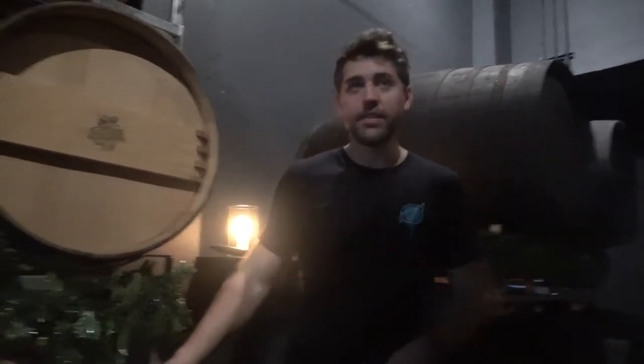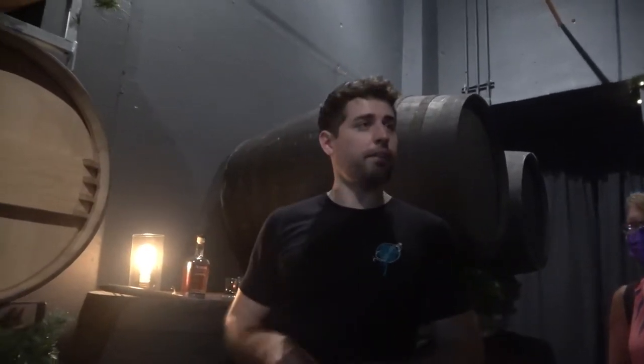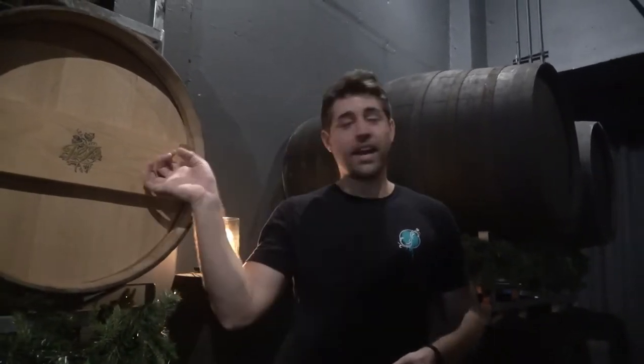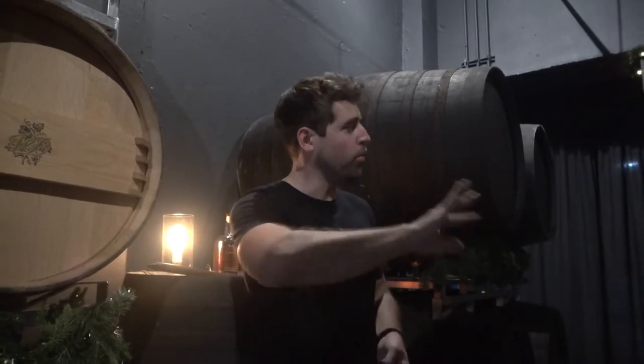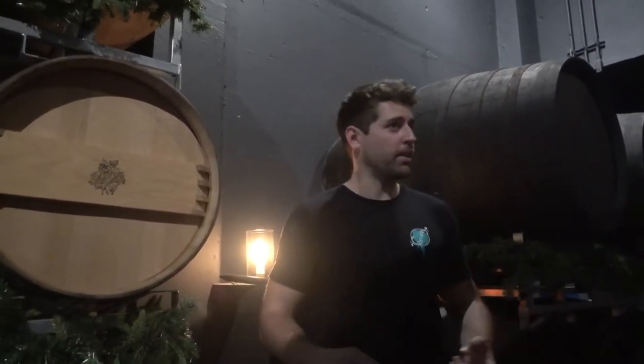We've got some more to try — let's try a little bit from each of these barrels. They've been kept in the barrel for six years in total. We were actually aiming for five years, but we happened to open very close to that and it pushed our plans back a whole year. It ended up becoming a six-year aging instead of five, and the difference in quality between the two was immense. So we decided to stick with six years rather than trying to push more rum out in five.